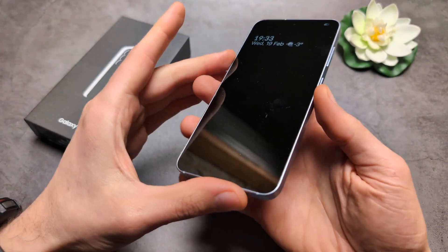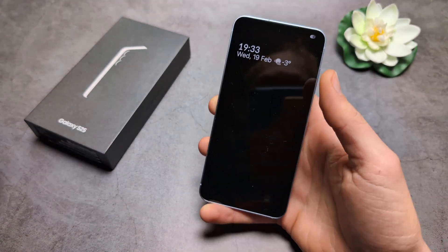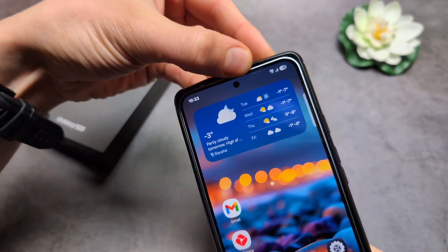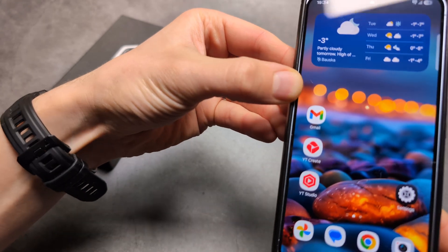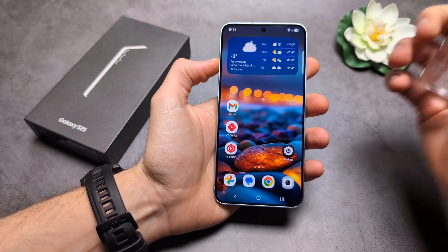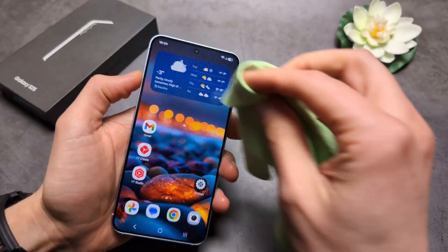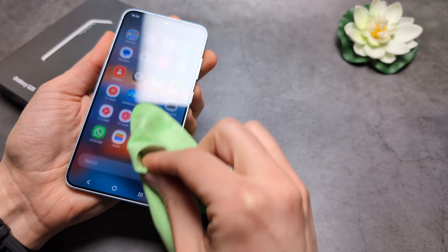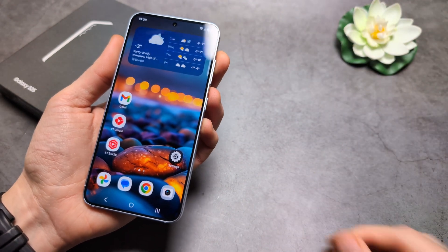First, verify that your screen is fairly clean. If you have a lot of smudges on the screen, especially on the edges, that can cause issues. Also, if you use a case, sometimes something gets stuck near the edges and confuses the screen — a case that covers the edge might confuse it as well. Take the phone out of its case and make sure your screen is clean. I'd suggest using IPA or a bit of alcohol on a clean cloth and rubbing it down properly. This should fix around 90% of issues, as a dirty screen can confuse the phone into thinking you're touching it.